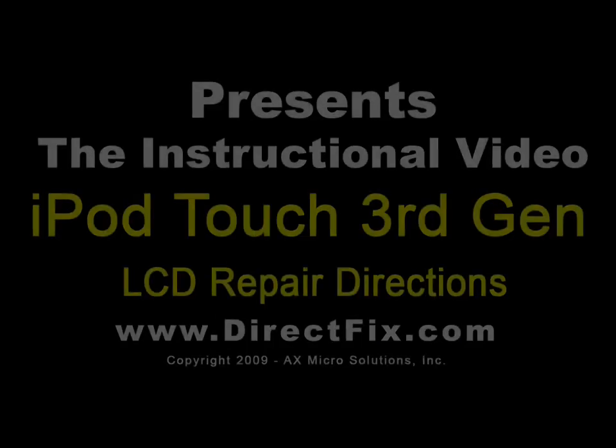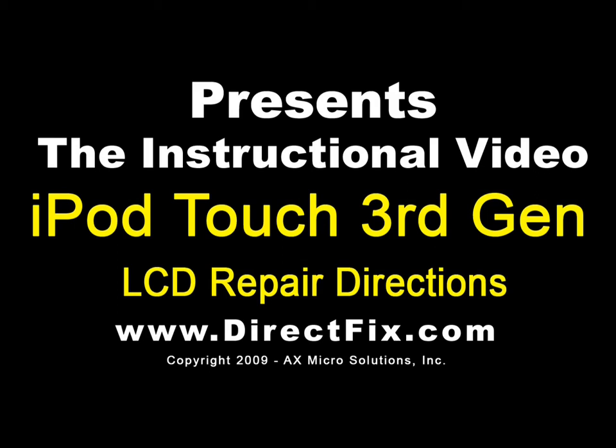DirectFix.com presents iPod Touch 3rd Generation LCD Repair Directions.